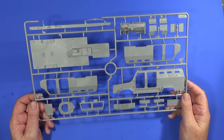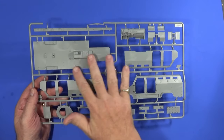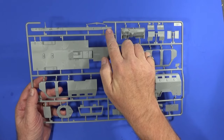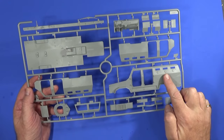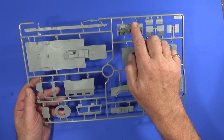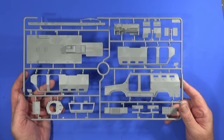Frame A is basically the floor pan of the vehicle, which gives you a good feel for the size of it. This includes one of the principal chassis rails, interior walls, one of the exterior walls, front windscreen, the instrument panel, driver's panel, and various bits and pieces. It's quite a sizable chunk of kit as you can see.